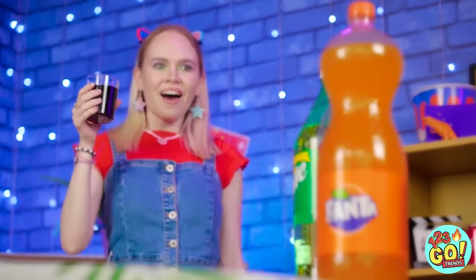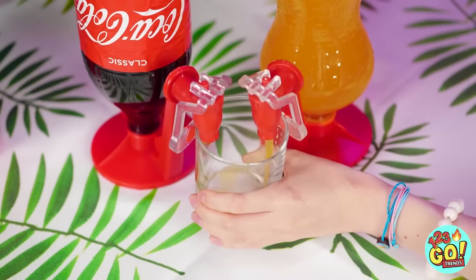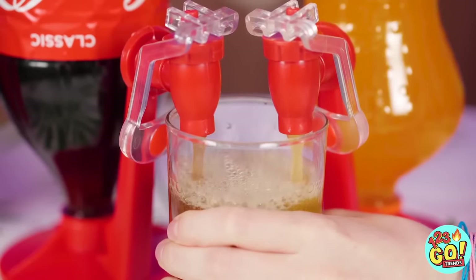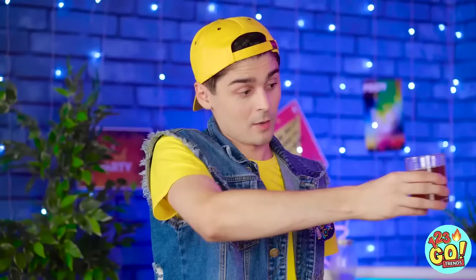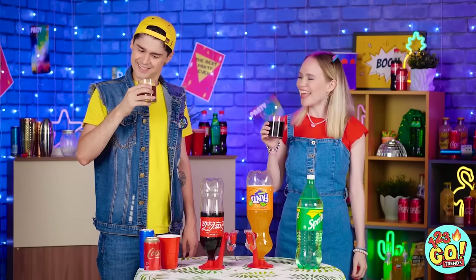Hey! Let's try it with these! Anyone want some orange soda? Or a little Coke swirl action? Double soda trouble, baby! I've never tried this flavor combo before! Mmm, that's not half bad!